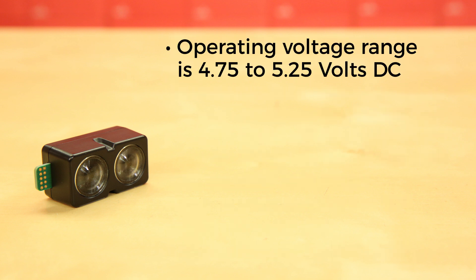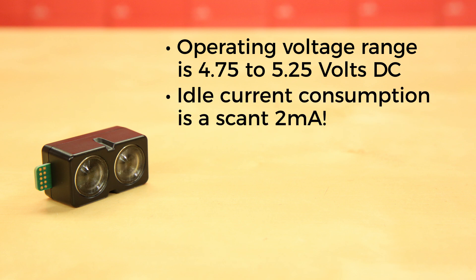Its operating voltage range is 4.75 to 5.25V DC. And here's the amazing part — its idle current consumption is a scant 2mA. During acquisition it draws 85mA, which is the same as with the V3.